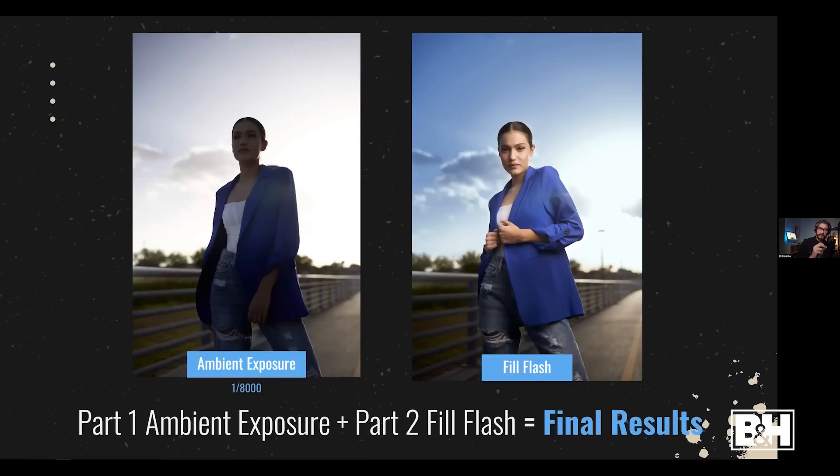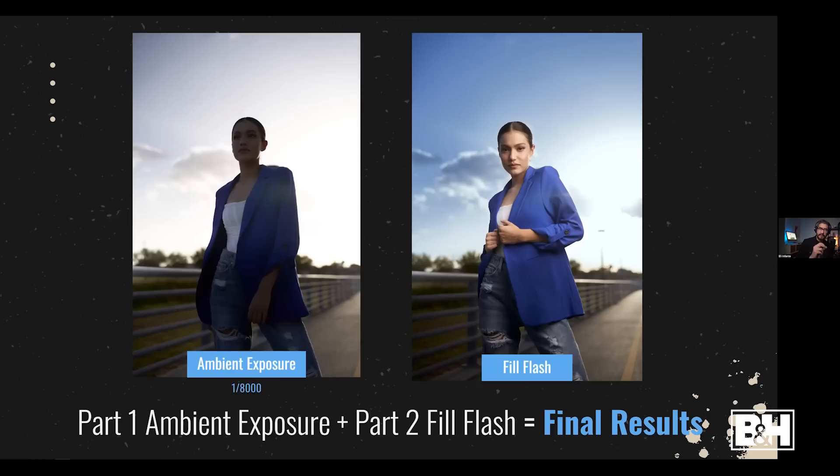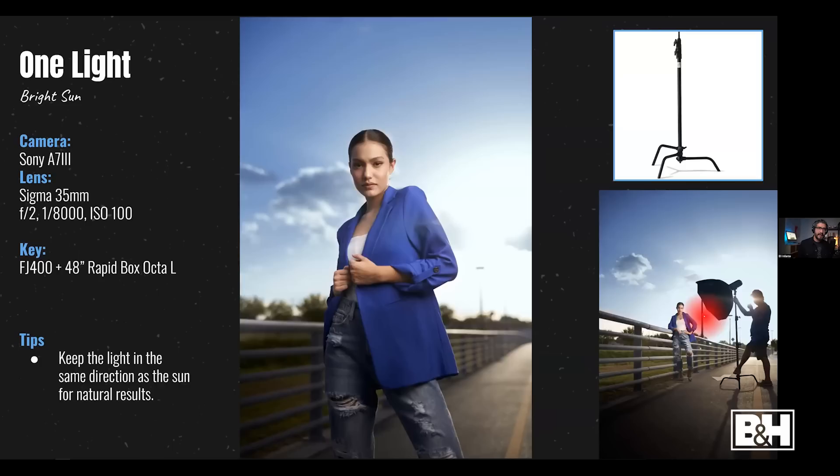To reiterate: get your background ambient first — that's part one. Part two is adding your fill flash. A general rule I follow: the bottom of the modifier is typically at shoulder level or eye level, and I tilt the light down ever so slightly. If I want my photographs to not look so flashy, I keep that light in the same direction as the sun — it almost looks like the sun was lighting up the subject.